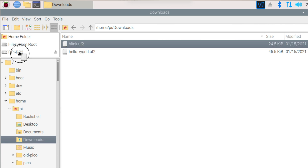Number seven: loading your code to the Pico board is as simple as drag and drop via USB cable.